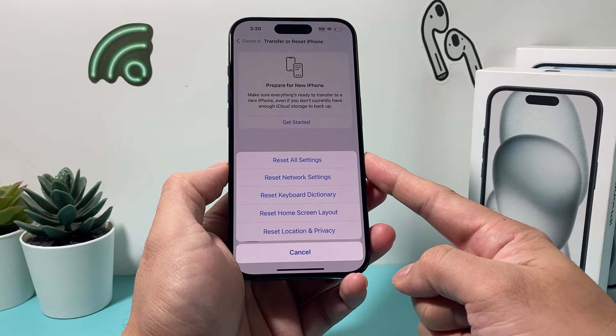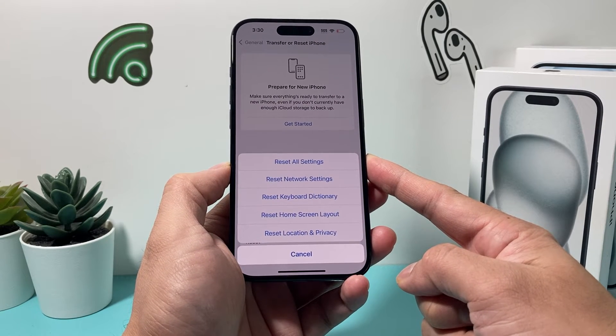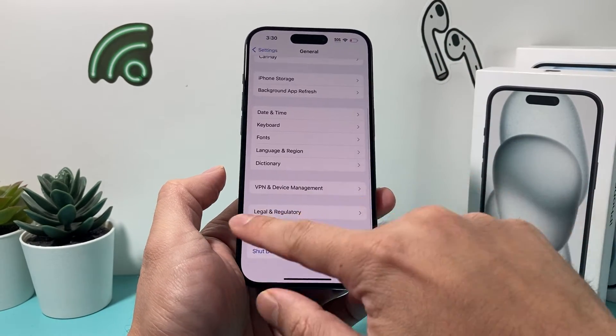When you reset all of your settings, it will not delete your personal data. So all of your photos, videos, and apps will still be safe on your iPhone, but it's something you'll need to do.